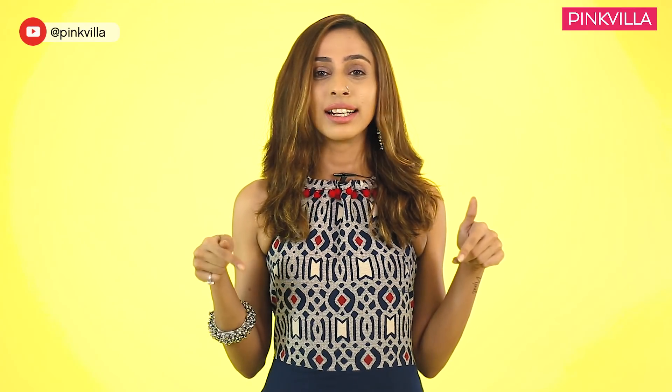Today I'm here because Raksha Bandhan, or Rakhi as we call it here in India, is just around the corner and I decided to share three super stylish yet easy outfit ideas that you could wear this festive season. I've tried to experiment with my looks, so if you too are experimental, just keep on watching.